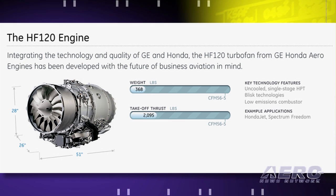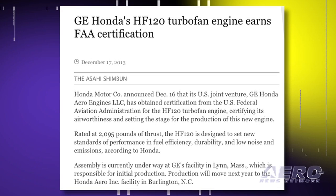Production will transition to the Honda Aero Inc. facility in Burlington, North Carolina, next year.